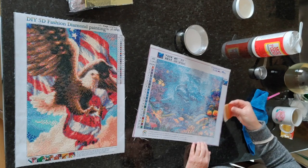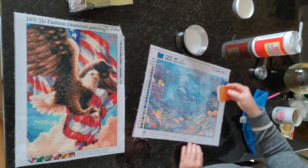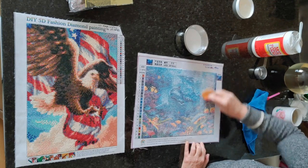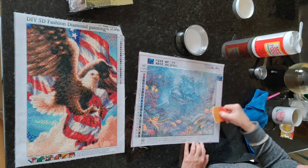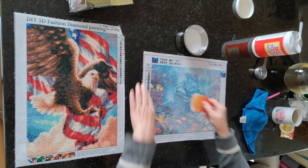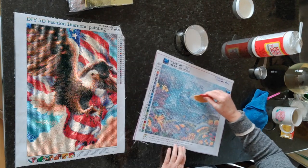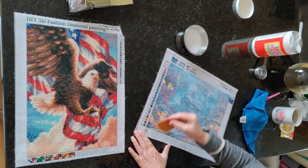I do like this Mod Podge brush a whole lot — for like three bucks each it's a good buy. It's easy to hold and control, so you have a lot of control over where you put your sealing medium. Those of you who have watched my channel for a long time know I'm somebody who usually can't leave well enough alone — 'if a little is good, a lot is better.' So I am holding myself back from putting more on here. I do want to get it down in between all of the drills.